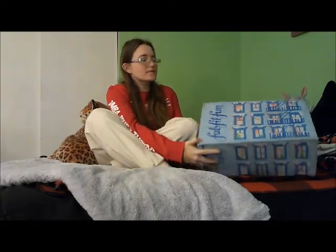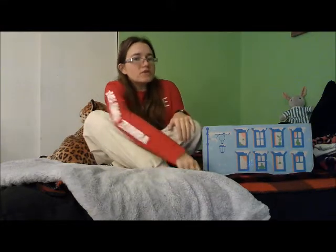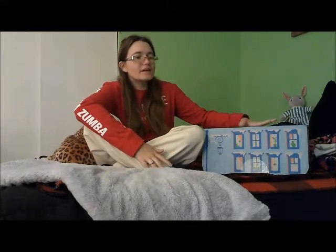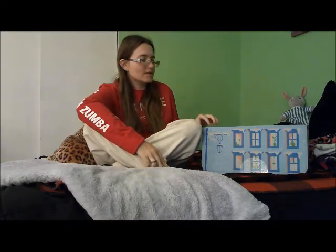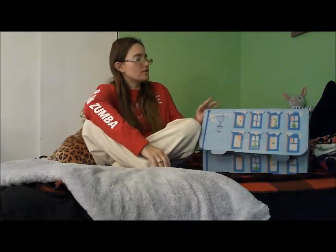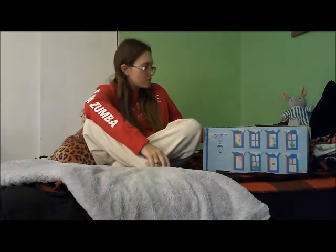Hey guys, welcome to my channel. Today's video is going to be the Winter FabFitFun unboxing 2022. I haven't opened this yet — Nugget's been standing on it ever since I got it, so I haven't had the chance to open it, and now that he's off of it I'm going to share with you what I got.